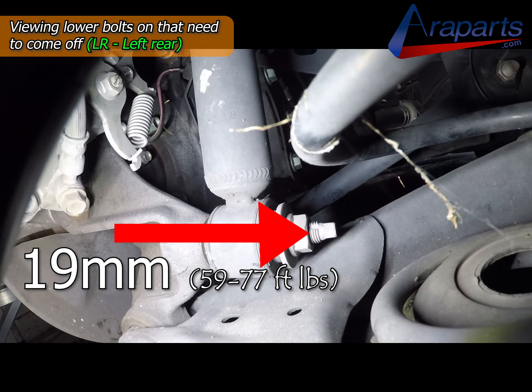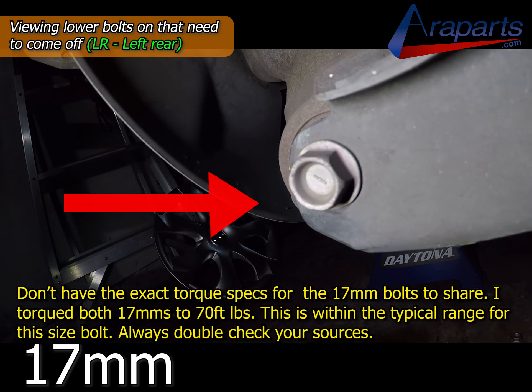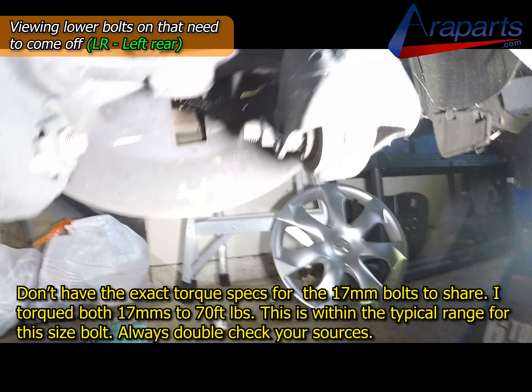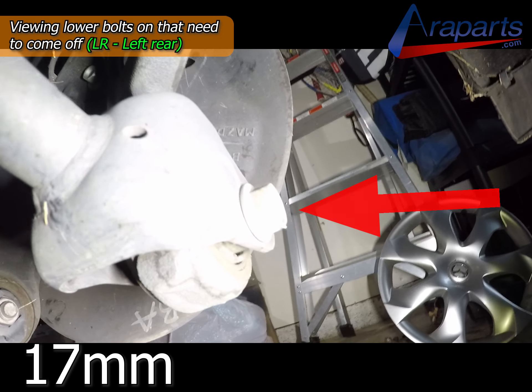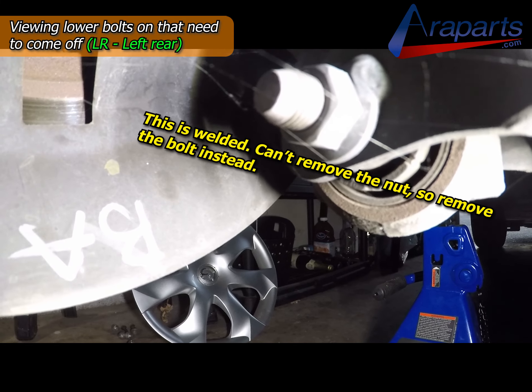That's a 19mm nut for the bottom of the shock, that's a 17mm bolt for the lower control arm, and there's one more 17mm bolt that needs to come off — that's it on the bottom. These will all come off and then you can swing that bad boy loose and move it around to get that shock out.